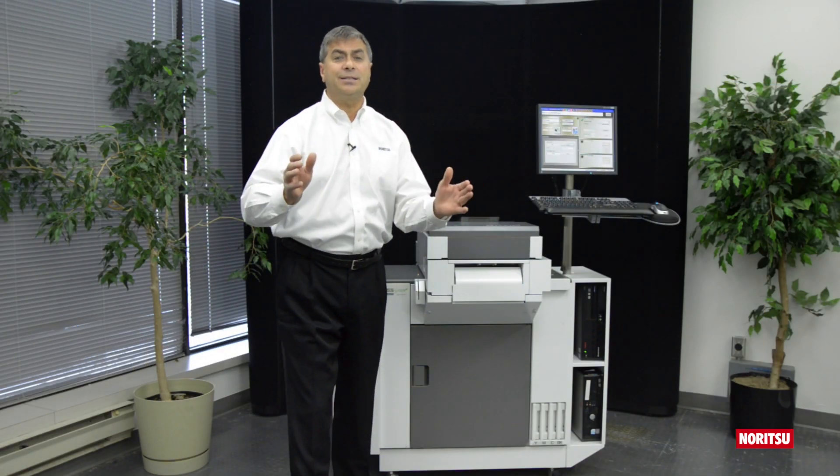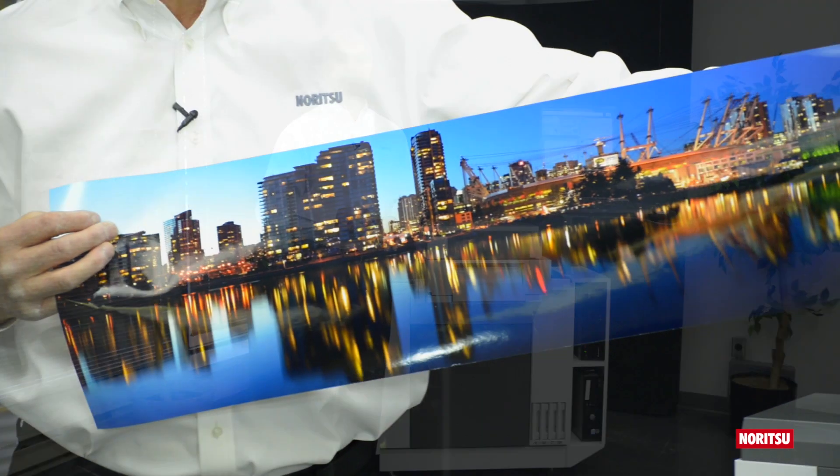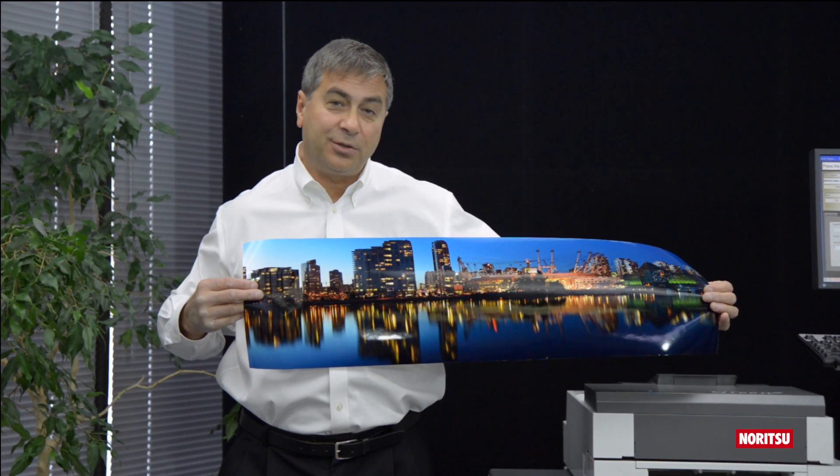With print lengths of 176 centimeters — that's nearly 70 inches long. This 10x36 inch print took less than one minute to create: Vancouver Skyline, my hometown.